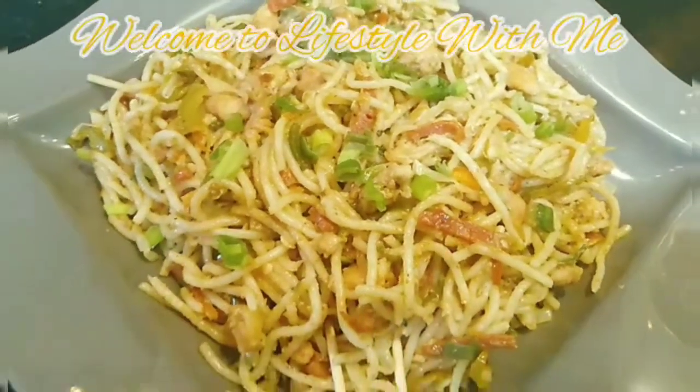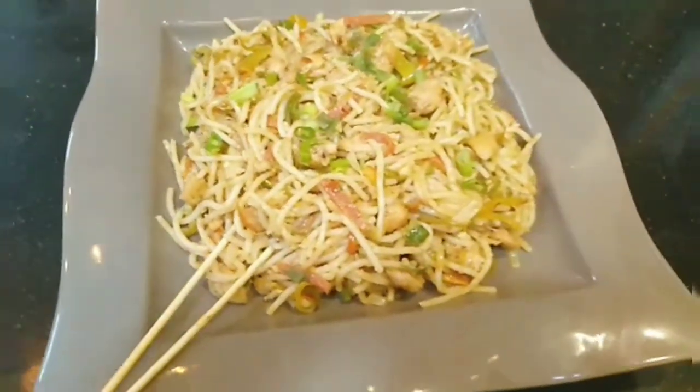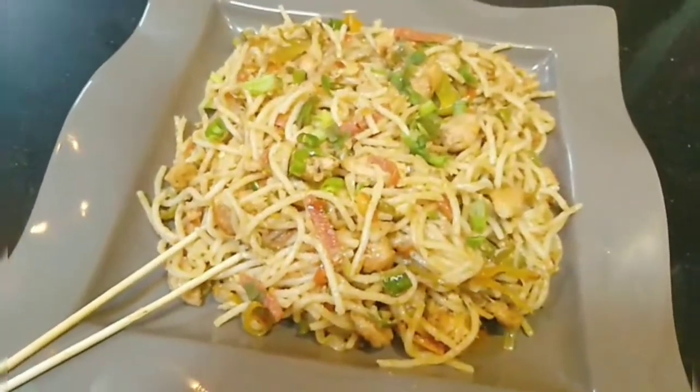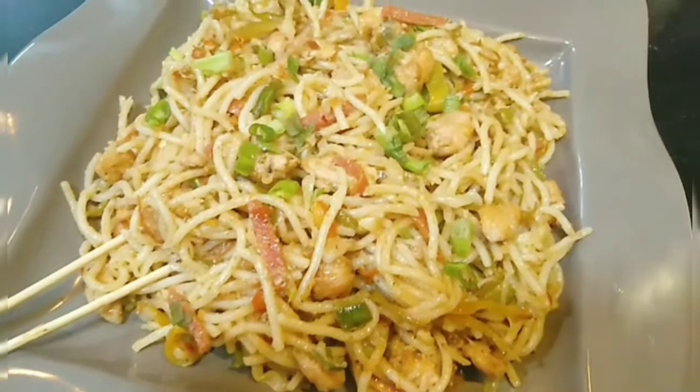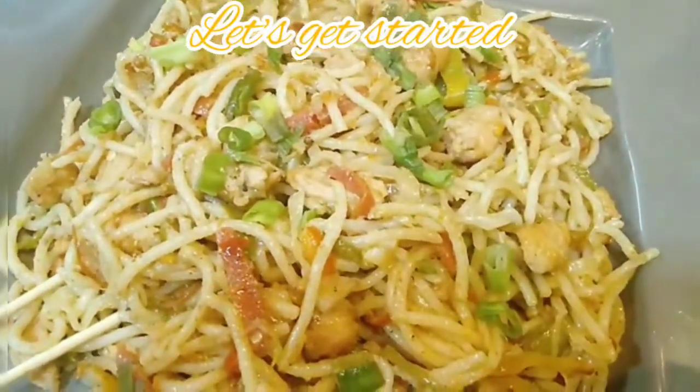Bismillahirrahmanirrahim, Assalamu alaikum. Welcome to my channel, Lifestyle with Me. I am your host Aisha Ayaaz. Hope you all are in the best state of health. Today we are making chicken chowmein and stir fried noodles. Come on, let's get started.